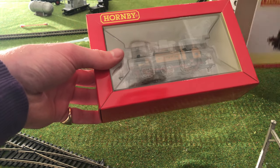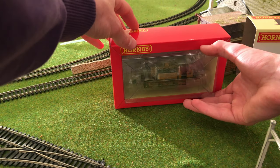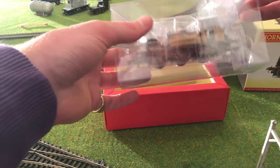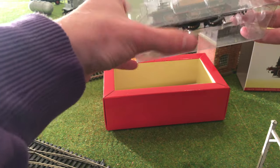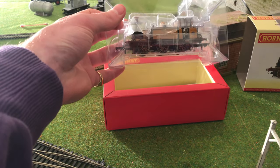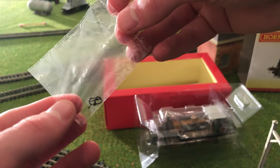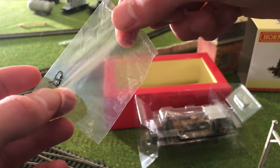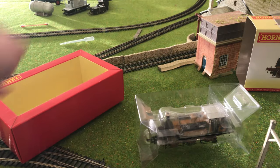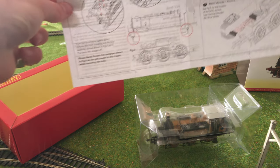Coming off that sleeve — oh my, I can already tell this is going to be a beautiful locomotive judging from this lovely packaging. It's in another sleeve here, so it is well packaged and well protected. Here we have a very small detail bag — there's not a lot in it, it seems like vacuum lines and stuff. And then obviously we have the A1X Terrier with all the instructions as well.